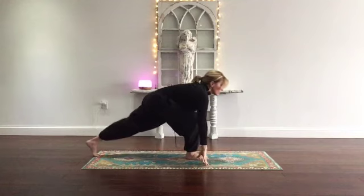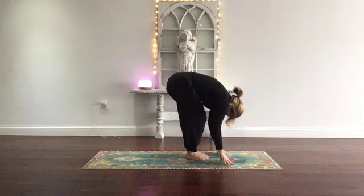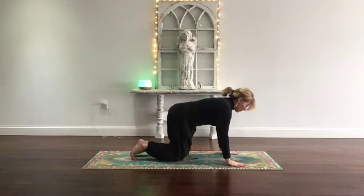Tuck the toes under on the left, straighten the left leg. Step the left foot to the right, fold. Flat back inhale, half lift. On the exhale, tabletop position — shoulders above the wrist, hips above the knees.